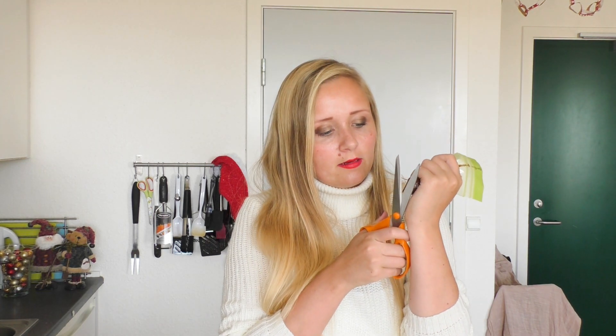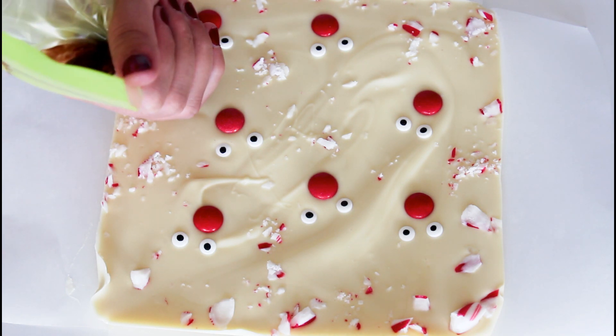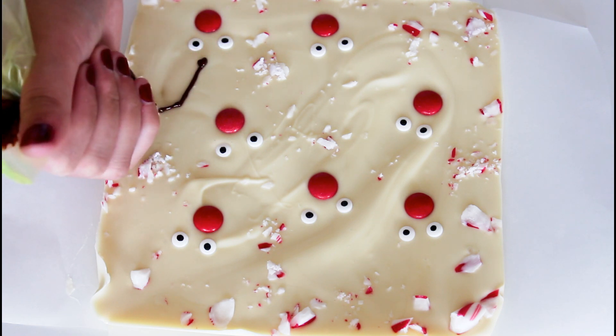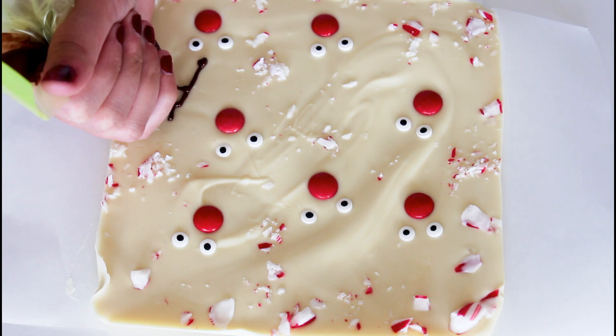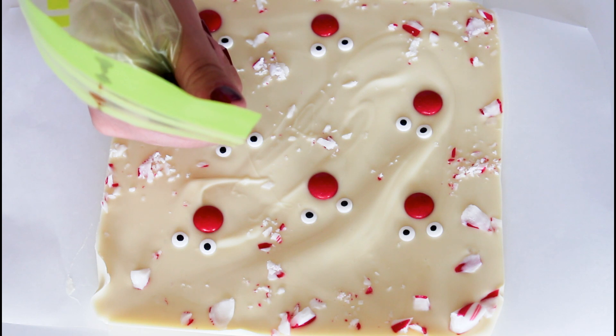I am just taking my white chocolate mix out of the form, but still keep the parchment paper on. And what I do now is just cut a tiny little hole in here. And then it is time to paint on some antlers just as good as I can.